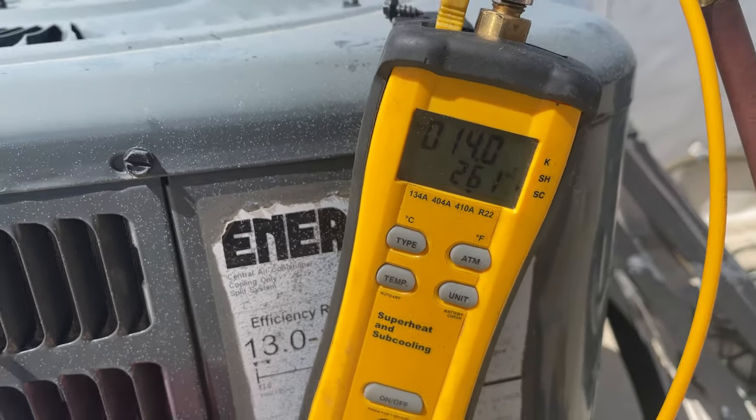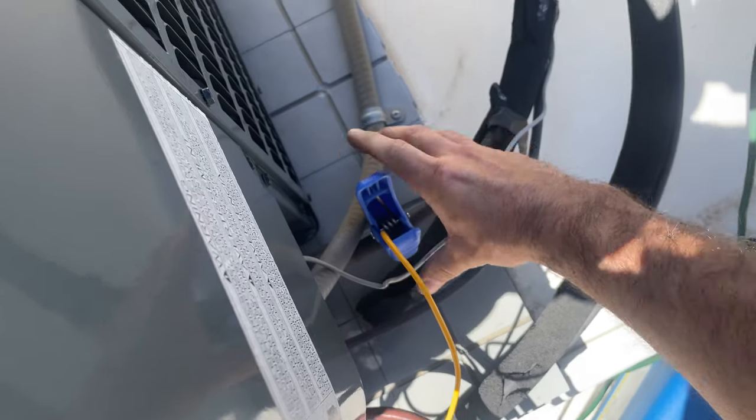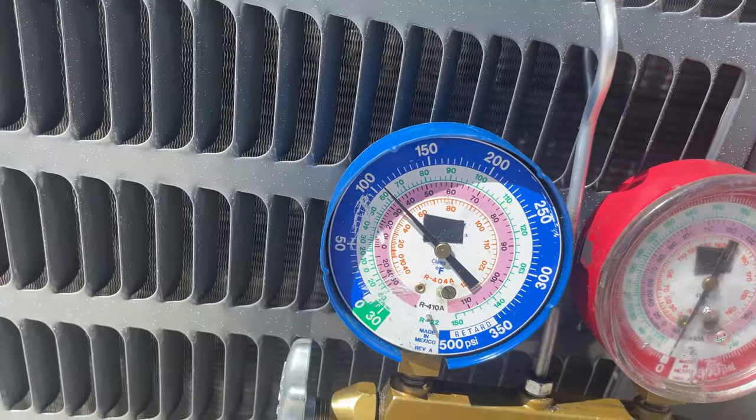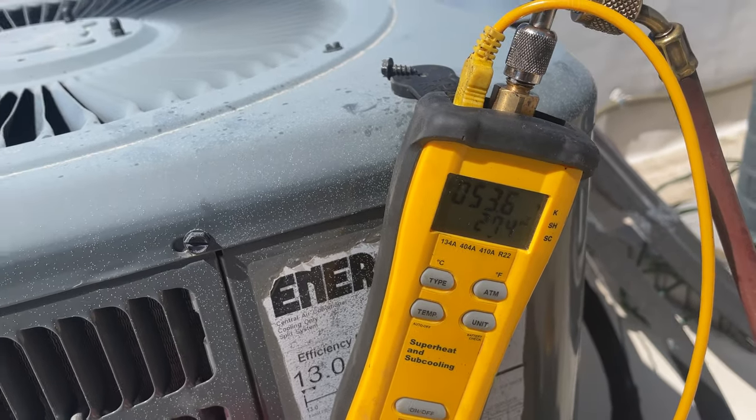Now about 14 degrees subcooling. Going to check the superheat — about 19 degrees superheat.